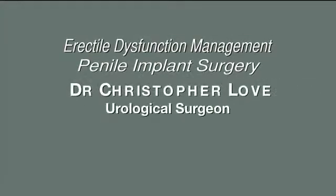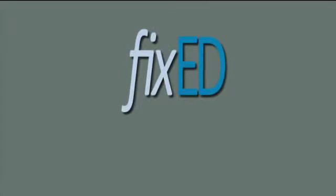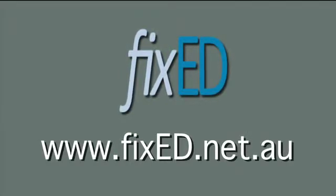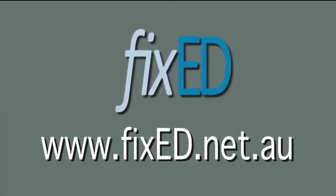To make an appointment with Dr. Love, phone 0395034544. Or for more information, go to the website www.fixeded.net.au.